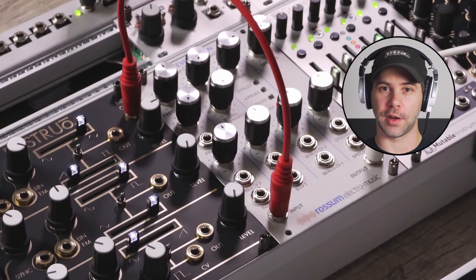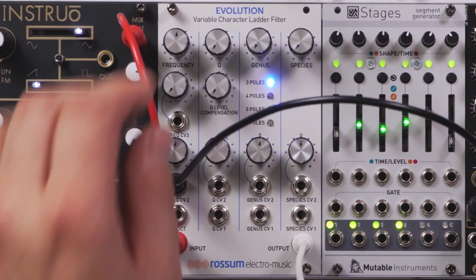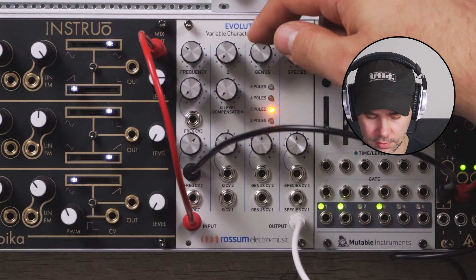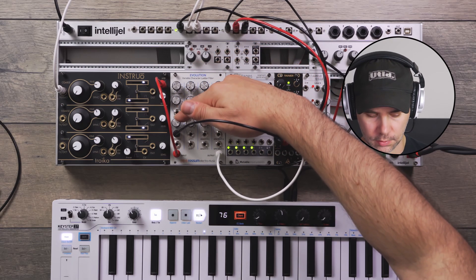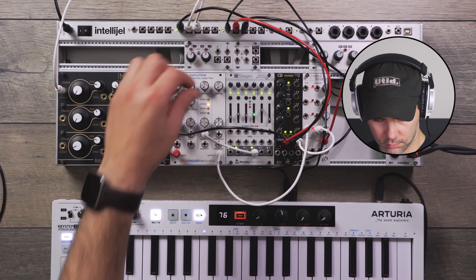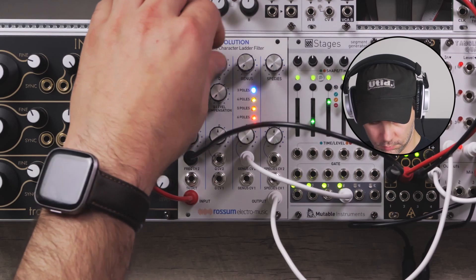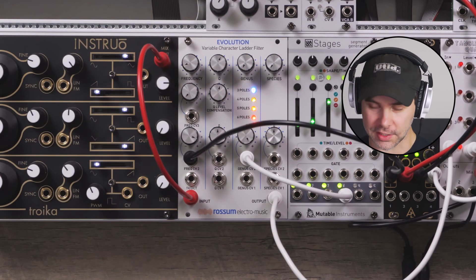As you can tell, it gets quieter the more poles you add because the filter cutoff slope is getting steeper — it's louder at an 18 dB filter. Now let's send it some envelopes. Can you hear the differences? It's a bit subtle: three poles, four poles, five, six poles. Let's modulate that. Listen to how liquidy it gets.